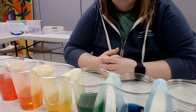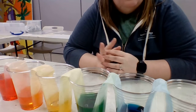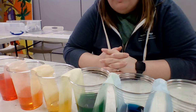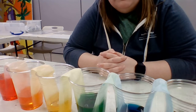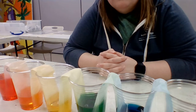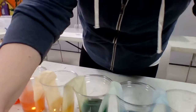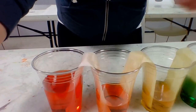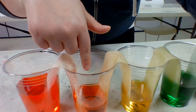All right guys, we are back to it. I took a pretty substantial break, so I would definitely give yourself at least like two hours or even overnight to see the full progress of this experiment. As you can see, colors have started kind of melting together, which is really cool. Originally this was red and this was an empty cup — it has now turned orange.